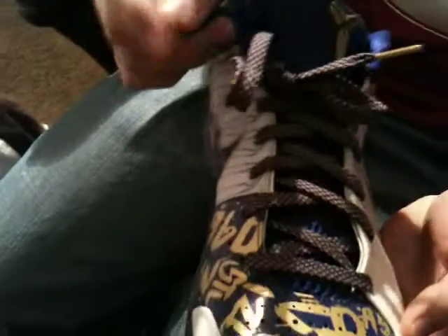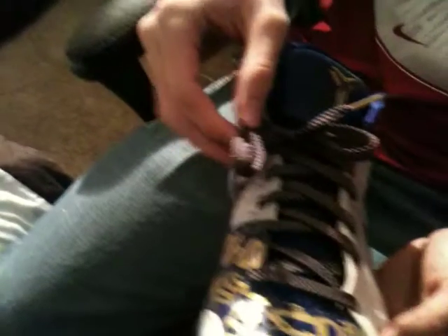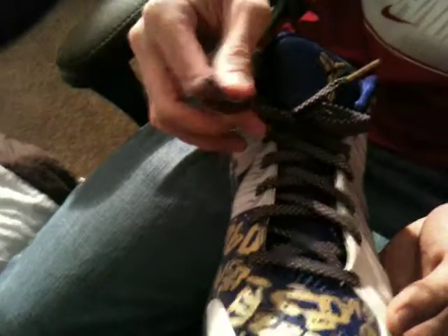Laces — I'm not very fond of these laces. Some people like them. You got the gold plastic tips, you got the laces with the diamond pattern in them, gold and purple. It's okay. You got his emblem right here.